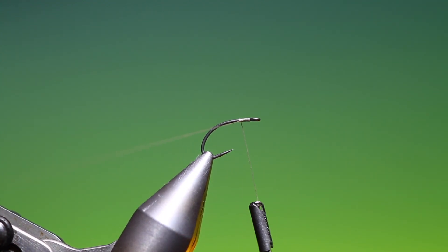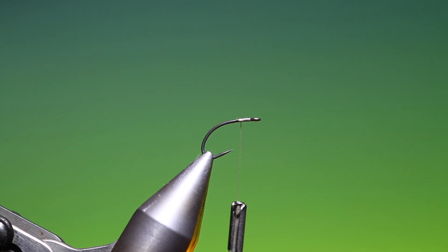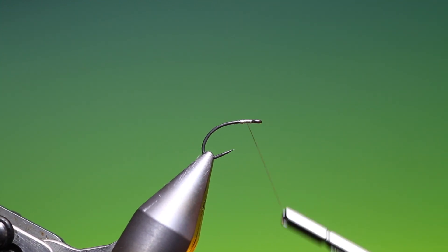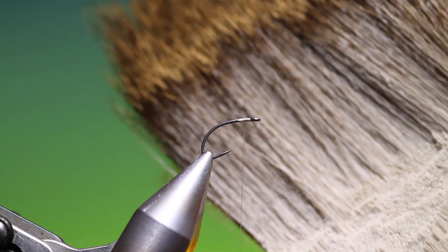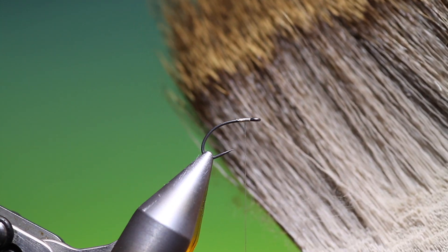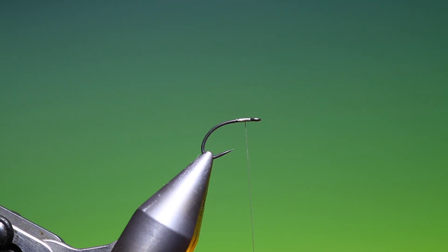We'll just attach our tying thread and go back just half a centimetre or so, then go forward again a little bit. What we need is some rather large or long cow elk hair — now it doesn't have to be long but it just makes tying easier. So we clean a little bunch of that and stack it.